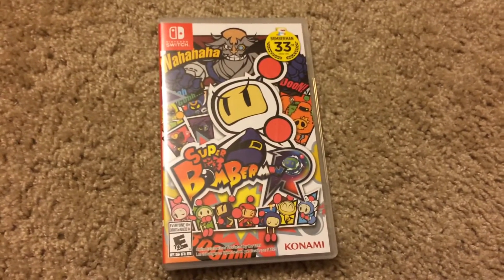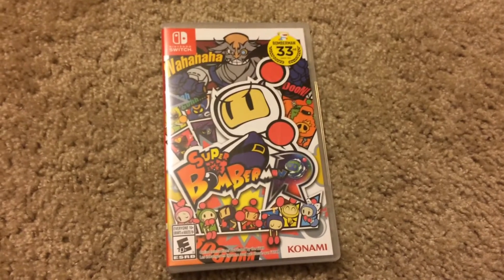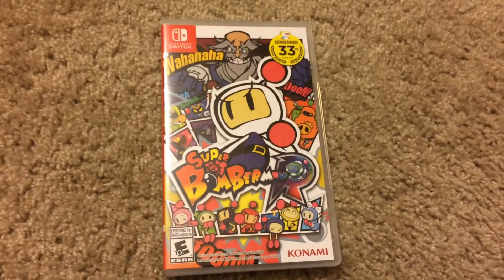Hey guys, what's going on — Brickboy103 here again today, bringing you another Nintendo Switch unboxing. This one is for Super Bomberman R. So without further ado, let's get right into it.